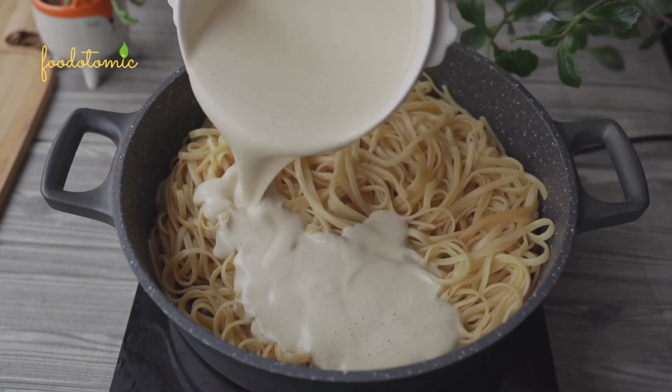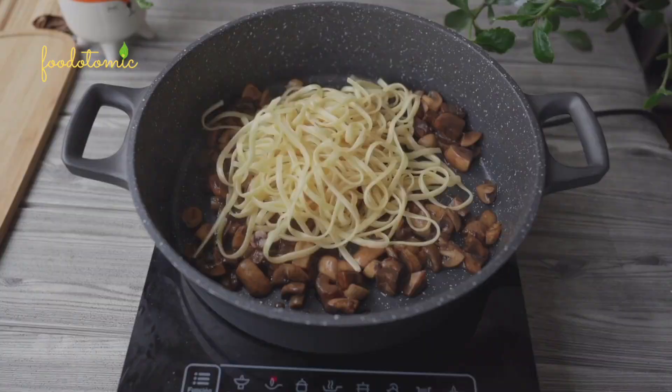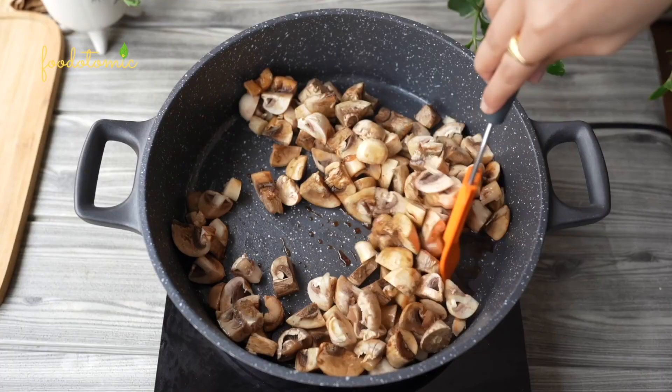Namaste, I am Mini and welcome to my channel Food Atomic. Today we are making the easiest recipe for Creamy Vegan Carbonara. So without further ado, let's get started.